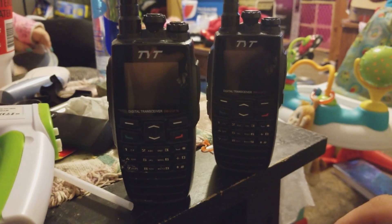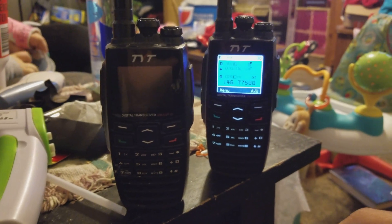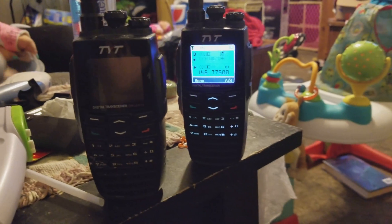Be looking for my other video — I'll show you how text messaging works for those of you interested. Thank you.